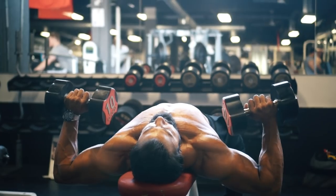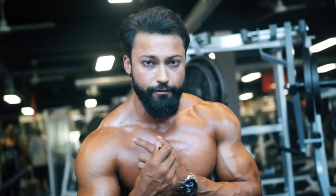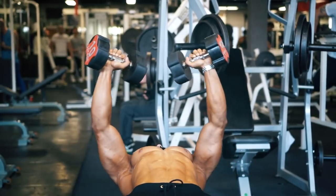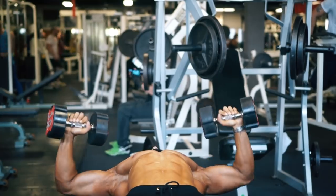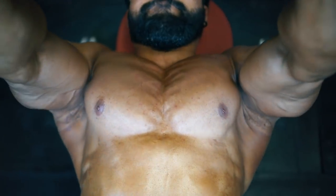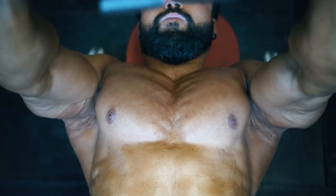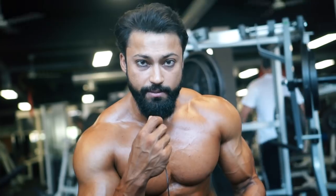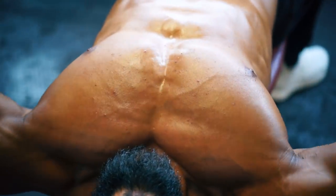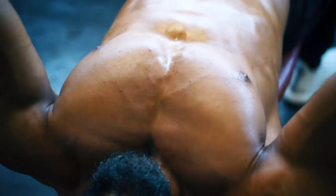The third exercise is flat bench dumbbell press, which works your entire chest — upper, middle, and lower. Many people do this first, but you should always work on your weaker points first. My weaker point was the incline chest. By doing this third, I feel it much more in my pecs. I don't try to lift as heavy as possible — I focus on proper form with whatever weight I can handle, and by now my pecs are really activated.